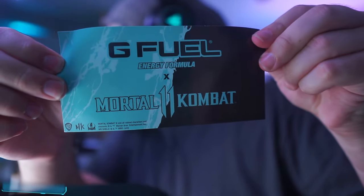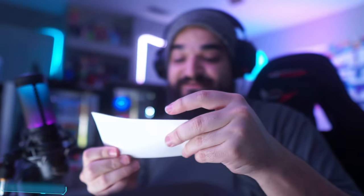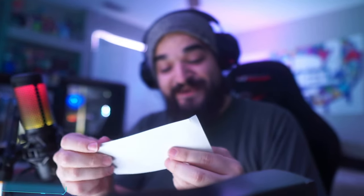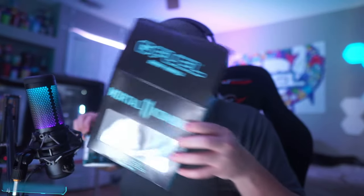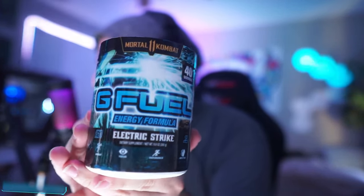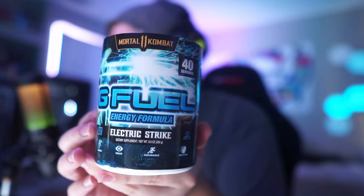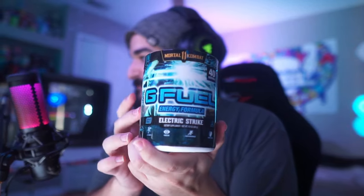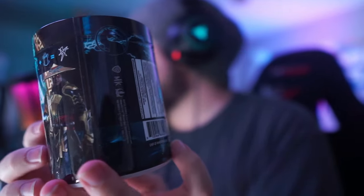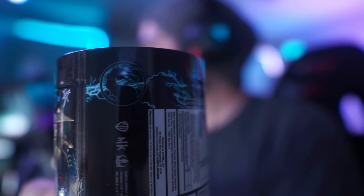Also within the collector's box, we have a custom G Fuel Energy Formula Mortal Kombat 11 Raiden inspired sticker. This is really cool. It has what looks like a lightning bolt going across. That's really nice. And lastly, in the Collector's Box, we have the Electric Strike Tub. This is so cool. It kind of resembles the Ice Shatter Tub — if you guys remember Ice Shatter, the Sub-Zero flavor. Maybe even the Scorpion Sting Tub, Scorpion's flavor. Check this out — all the lightning bolts and we have the Mortal Kombat official logo right there.